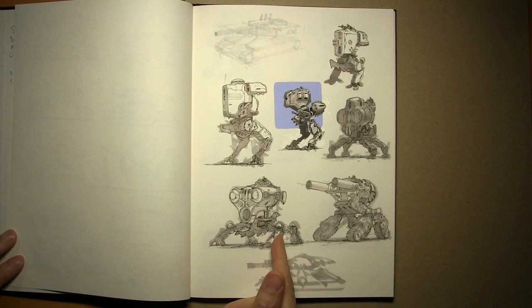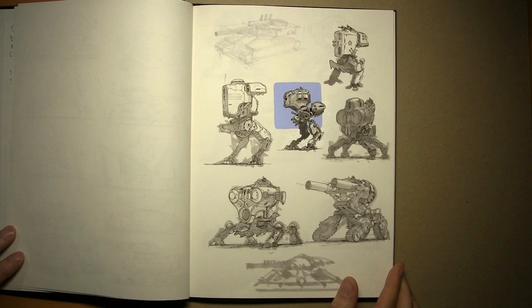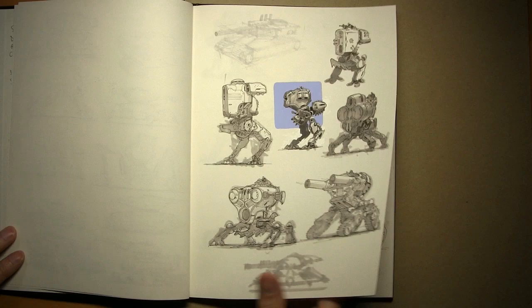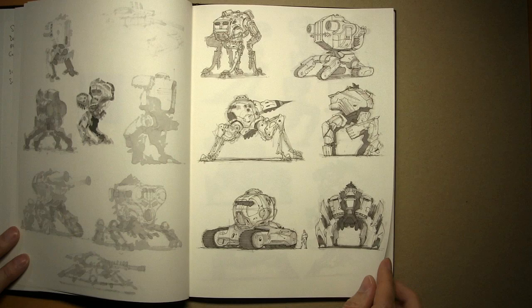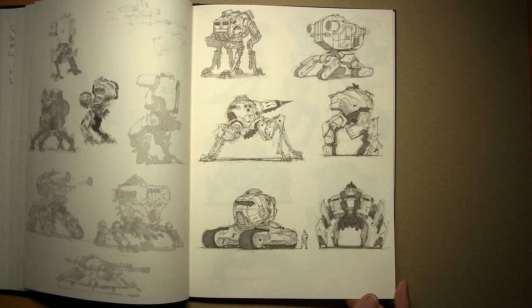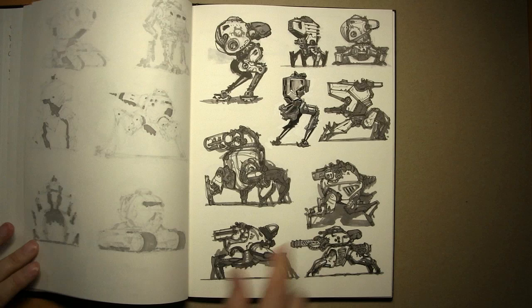Those are some little walkers. John Park, my old student, is now working for Hawken with Kang Lee. We were talking about doing mechs for a book, but neither of us have ever had time to make enough of them. This was my start into that subject matter — these are actually some of the first mechs I've ever drawn. I was never a mech guy, not into robots and tanks.